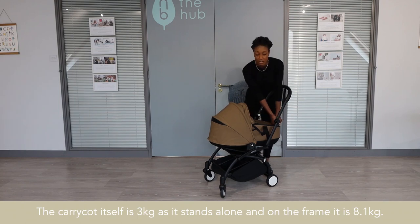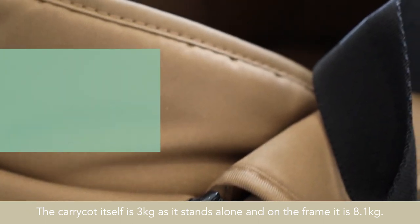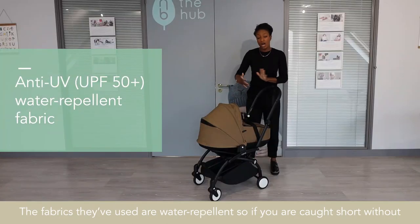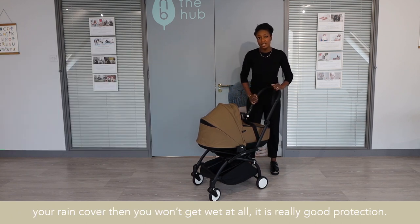The carry cot itself is 3kg as it stands alone, and on the frame it is 8.1kg, so a really lightweight carry cot. The fabrics they use are water-repellent, so if you are caught short without your rain cover, then you won't get wet at all. It is really good protection.